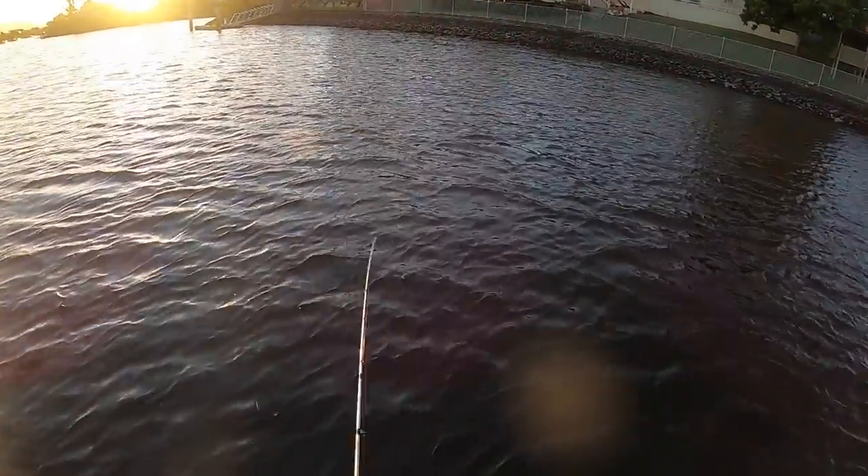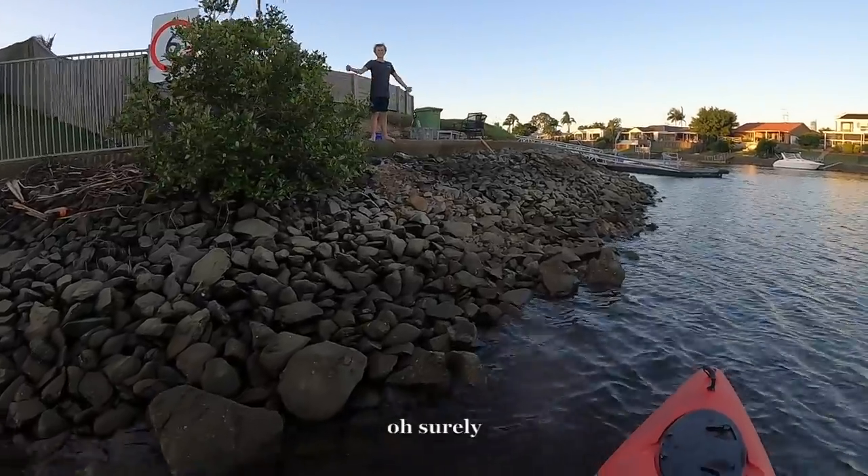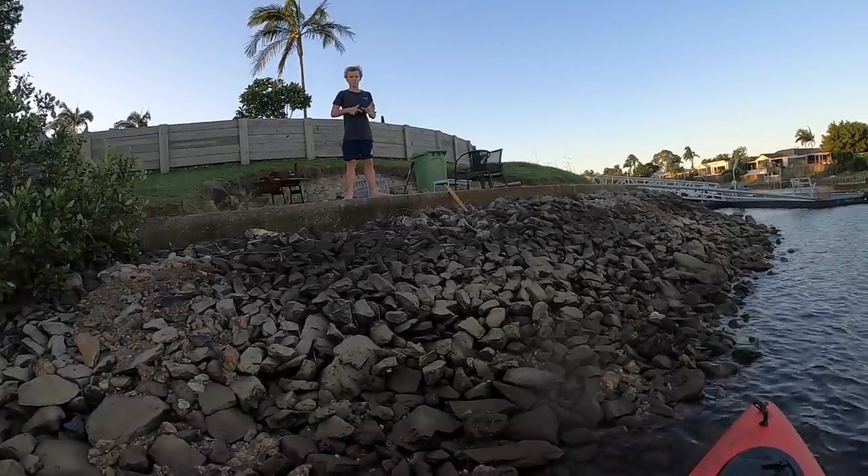Hey Johnny, come over! I was trying to fish for sharks over there — we should go shark fishing this weekend. You want to?